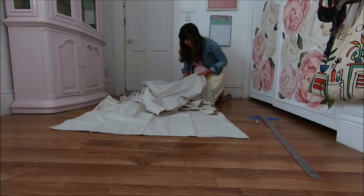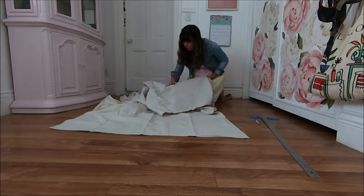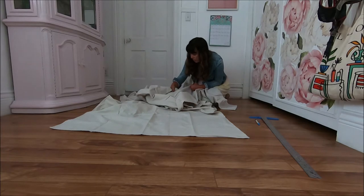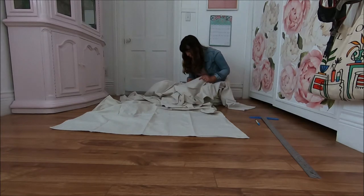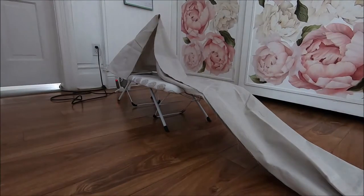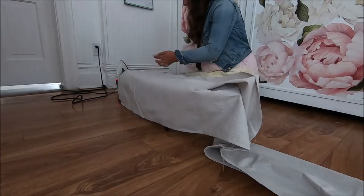Using a mat and a rotary cutter would have been easier. For the length, I figured I'd do one and a half times the size of the pergola so there's extra fabric for draping. My pergola is 10 feet long, and I bought 15-foot-long drop cloths — the perfect length for what I had in mind.